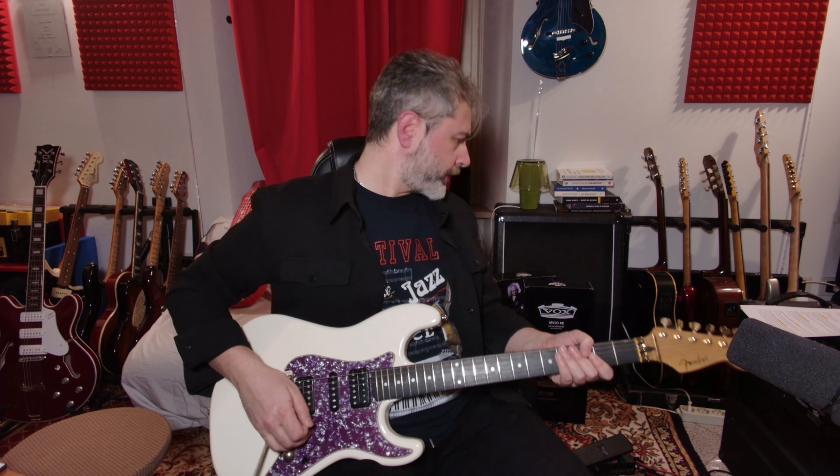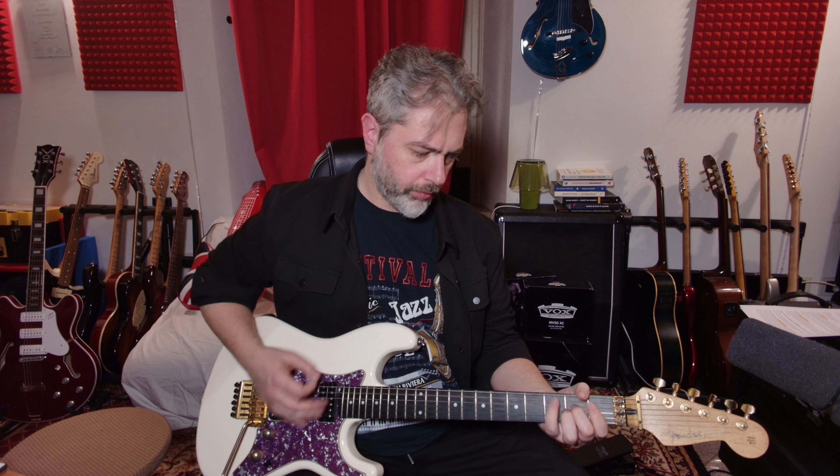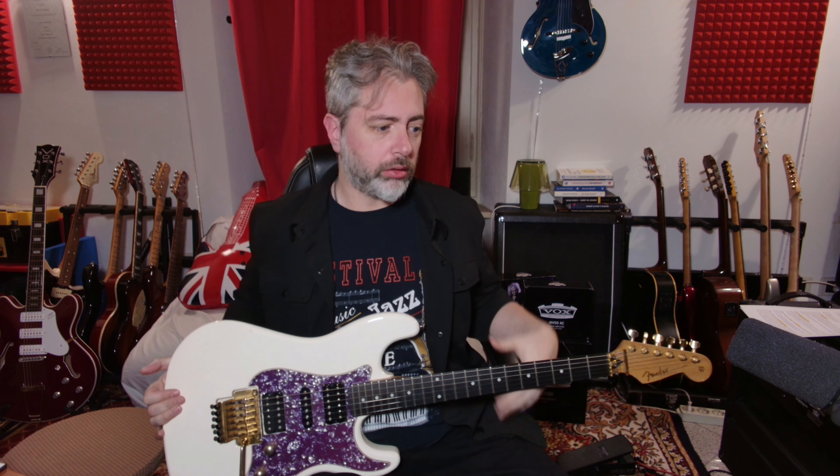Andiamo subito a sentire come suona la chitarra dentro la Plexi senza il ProCo RAT. Vado a disattivare l'audio del microfono e sentiamo che suono esce. Il suono che sentite è il suono senza alcun effetto — dopo ve lo farò sentire con un po' di effetti di ambienza, giusto per capire la differenza. Questo è il suono veramente puro, senza alcun fronzolo.